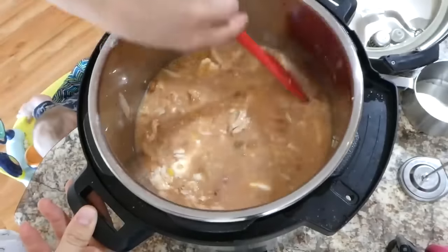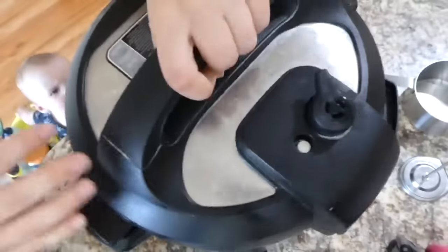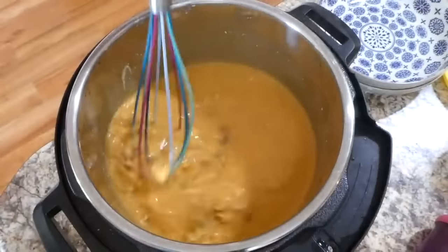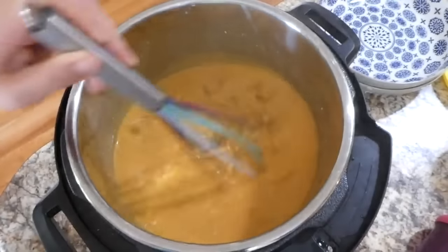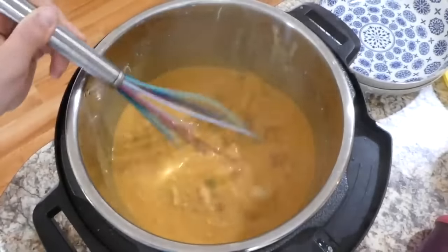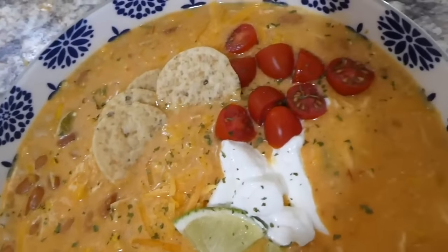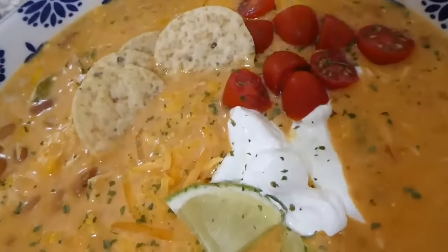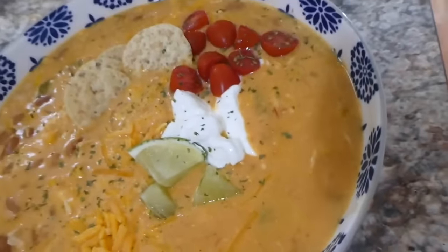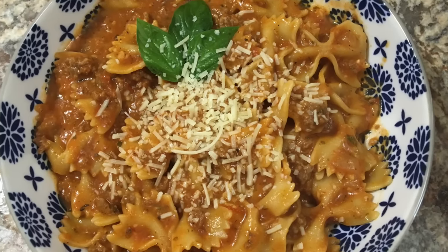I also added a quarter cup of milk — you could use heavy cream if you prefer. I set it on high pressure for 20 minutes with a quick release. After cooking, make sure you whisk everything together because the cream cheese blocks will still be whole, but trust me — just whisk and it turns out perfect. This is honestly one of my favorite recipes; everybody in my family devours it.